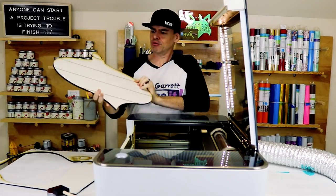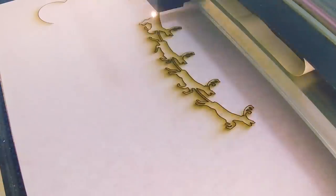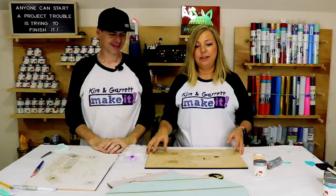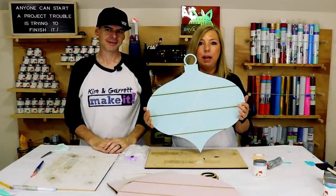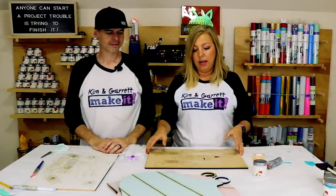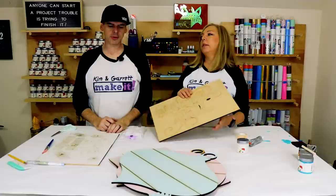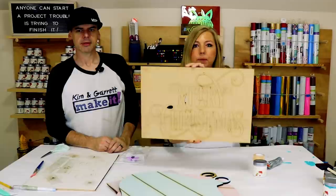The 'Believe' word cut came out great — it fits on one small board, no pass-through needed. Step three: time to paint. Good news is we were able to paint, mask, and cut, so all of our rounds are already painted. We did that for two sets of words: 'Let It Snow' and 'Believe.'